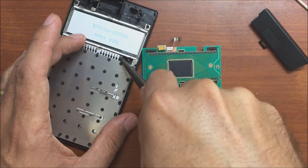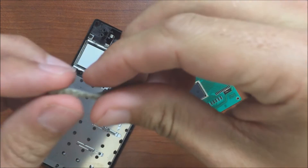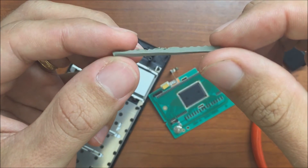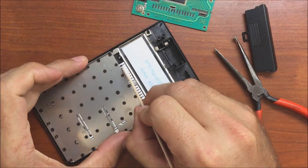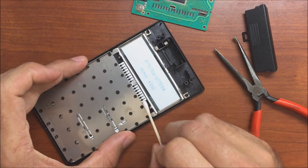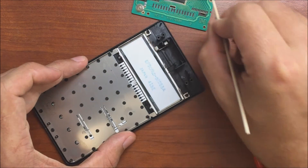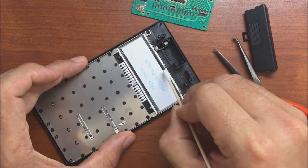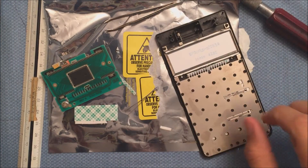I pulled out the old foam — it's definitely somewhat deteriorated and compressed over the years. I'm also going to clean the contacts along this area as well. I notice there are contacts up here on the board; I'm not sure if those are connections to the LCD or what, but they're a little dirty — not too bad.